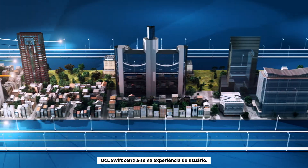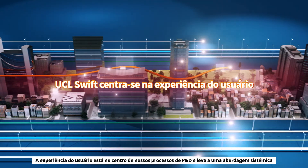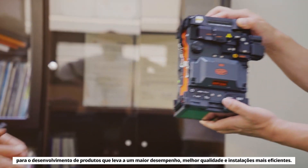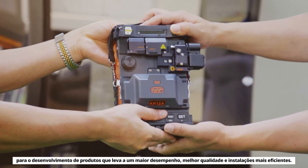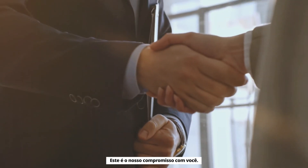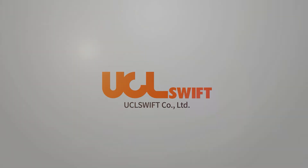UCL Swift focuses on user experience. User experience is at the core of our R&D processes and leads to a systemic approach to product development that results in higher performance, better quality and more efficient installations. This is our commitment to you. Thank you.